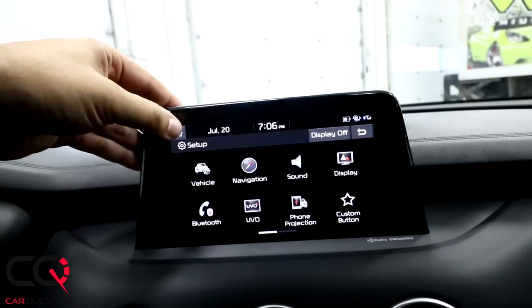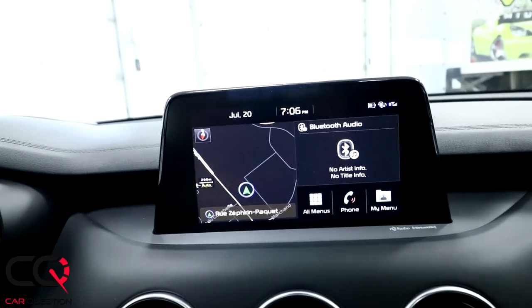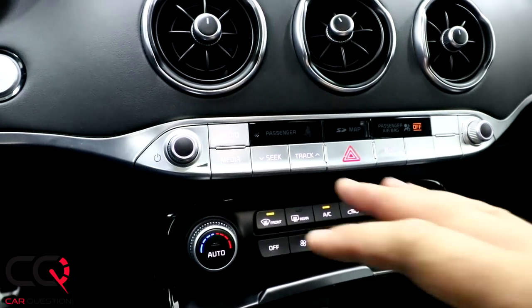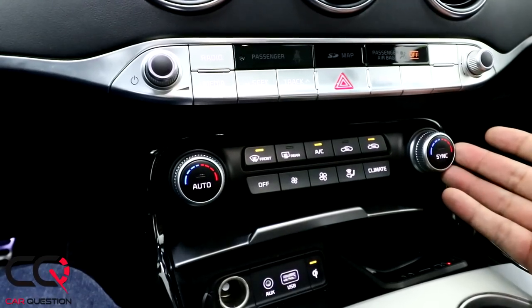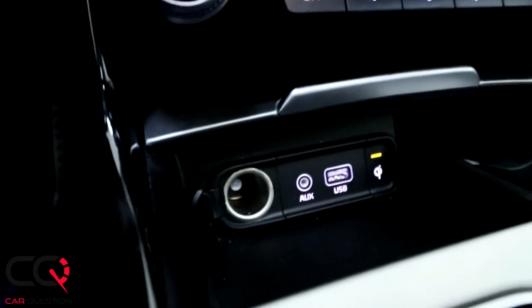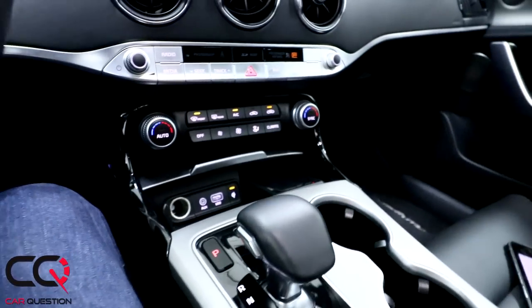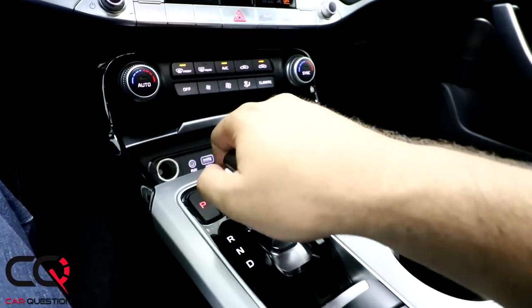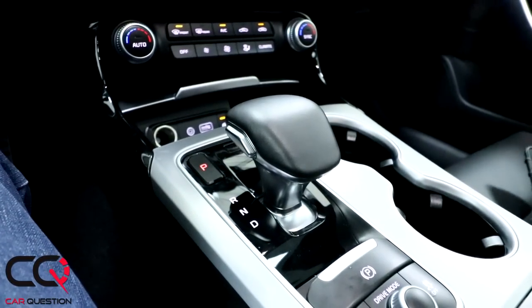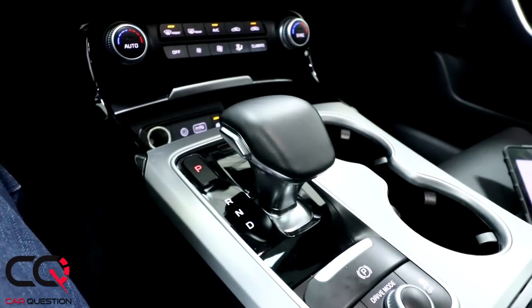You don't really have a performance display application that gives you a nice display about G-force, acceleration, or power like some American models. When you look at this section, there's a really nice metallic part, and you've got the temperature and dual-zone climate control — just like other Kias. Down there, you've got auxiliary, USB, and a Qi wireless charger — even my big S9 Plus with its case fits in there. The shifter right here has an amazing grip, which I really love. It would have been great to add a manual mode, but unfortunately they skipped it.